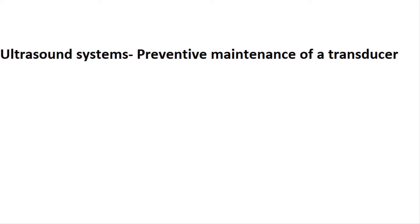In this video, we're going to see how to effectively maintain the transducer of an ultrasonic system. The explanation in this series is provided by the biomedical technicians working at Renier de Graaf Hospital.